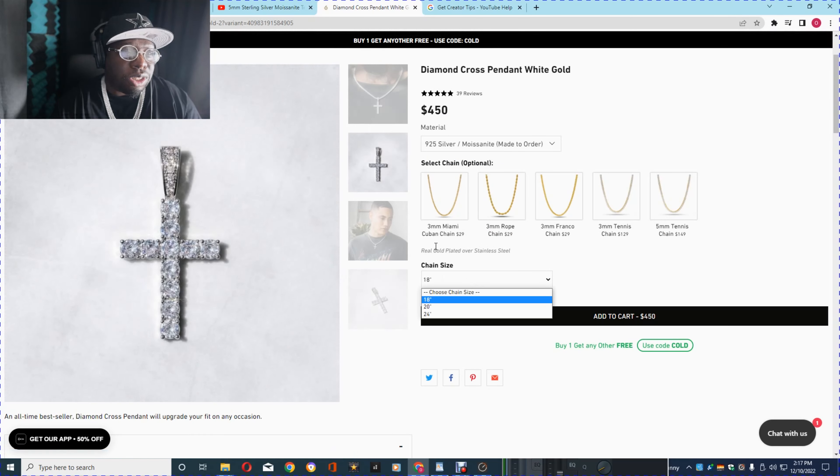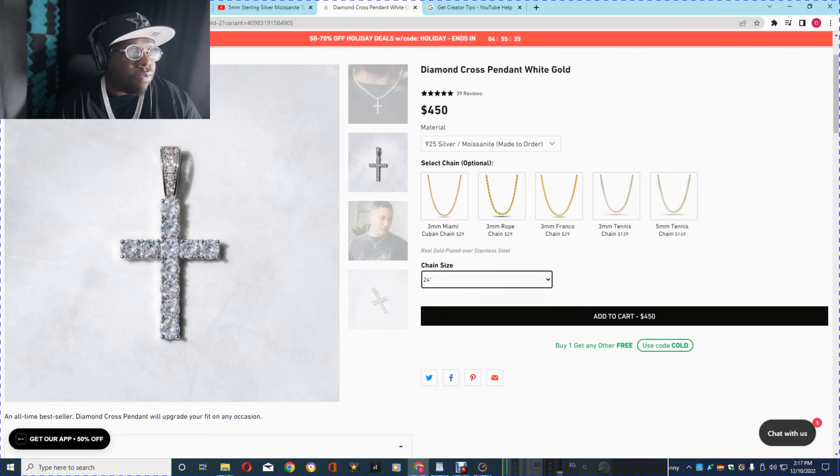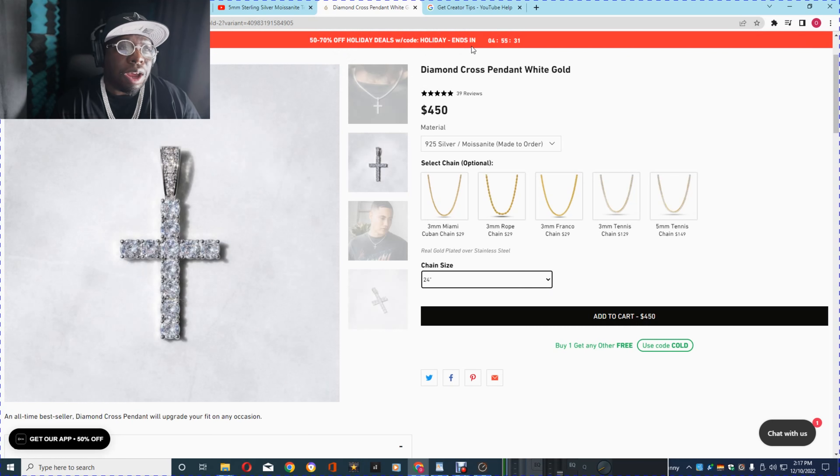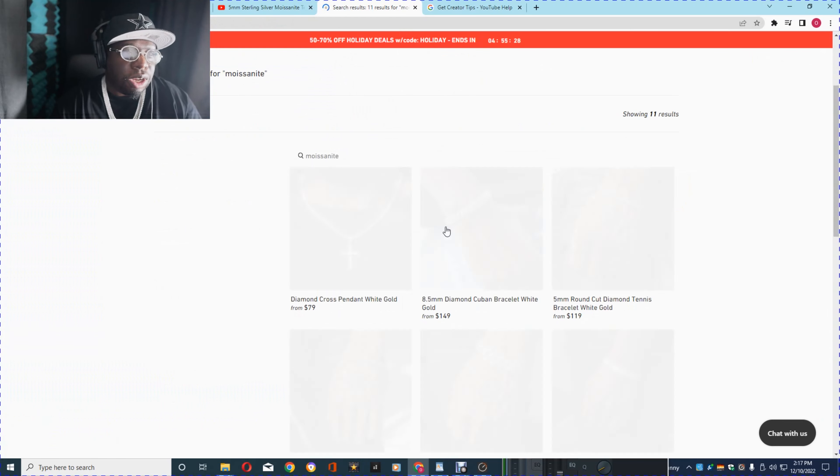You scroll down and it says Silver Moissanite. So for $450 you could get this Moissanite cross right here. I guess it comes with a stainless steel gold-plated chain. Of course they got discount codes — you get 70% off.